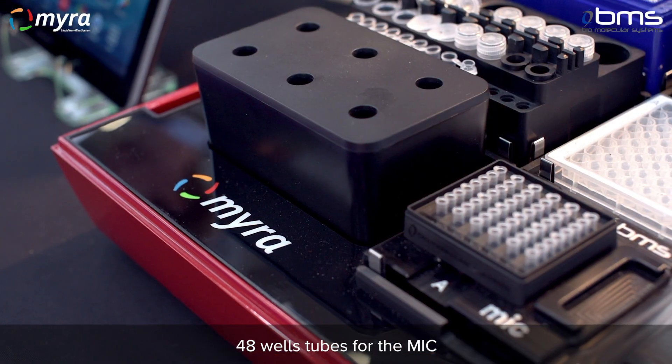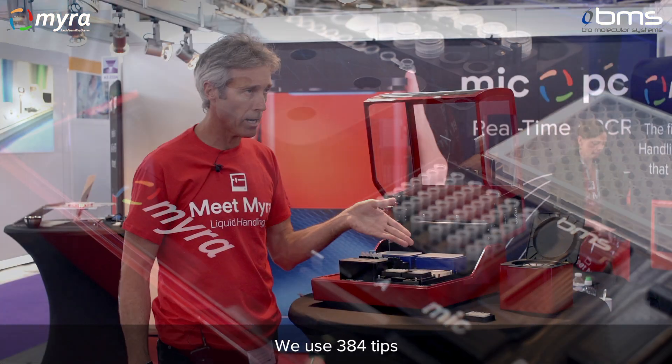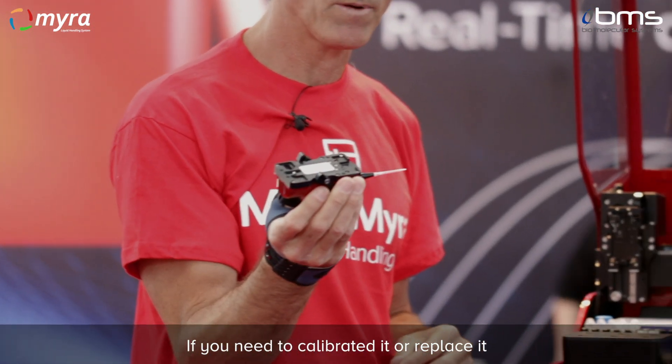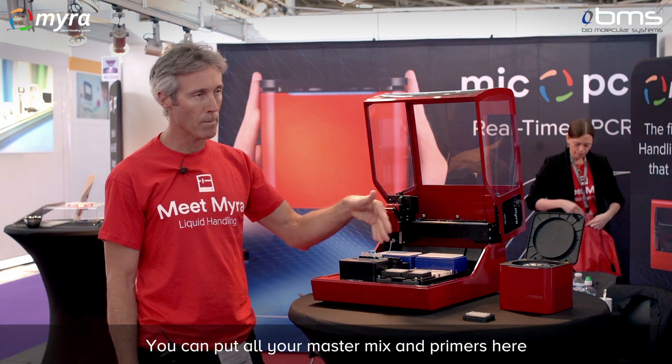48-well tubes for the MIC load straight onto the deck of the Myra. We use 384-well tips, and we've got a removable head so you can easily take the head off if you need to calibrate it or replace it. The head moves on and off in seconds.